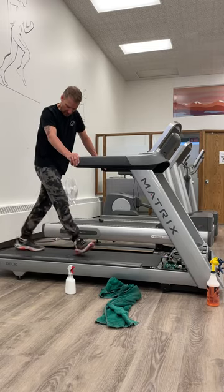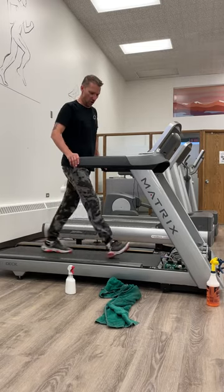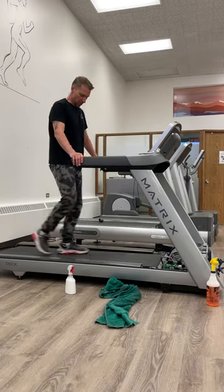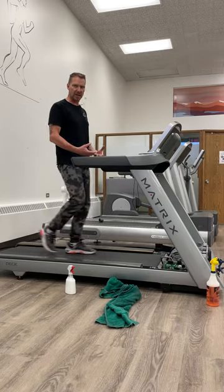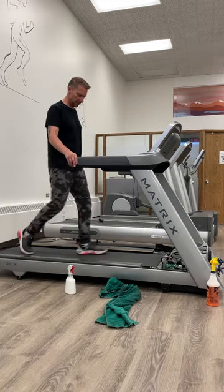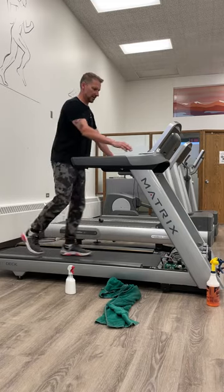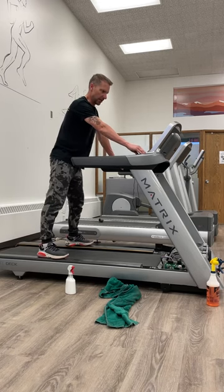Be careful not to over-wax. Over-waxing can seep through the belt, and once that happens you're toast — you need a new belt. The top becomes just as slippery as underneath, and it's not good.